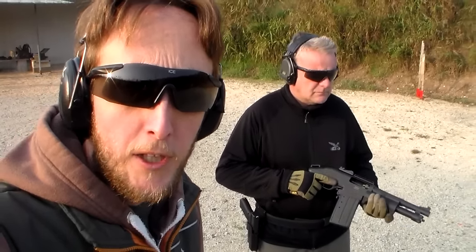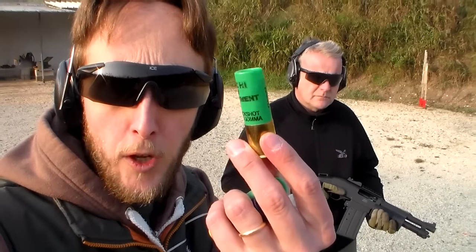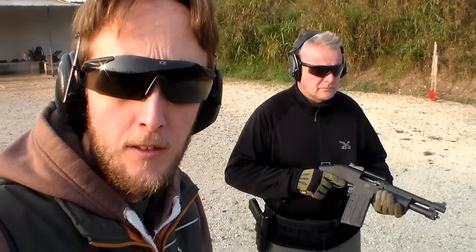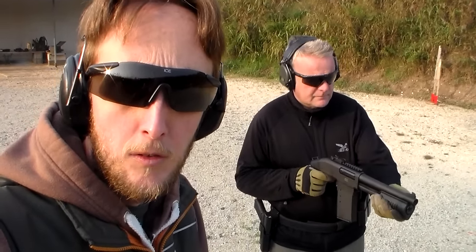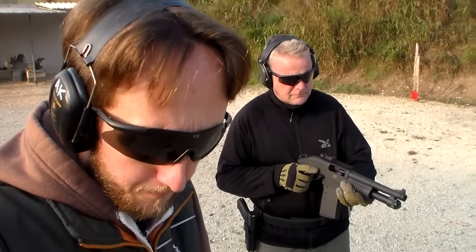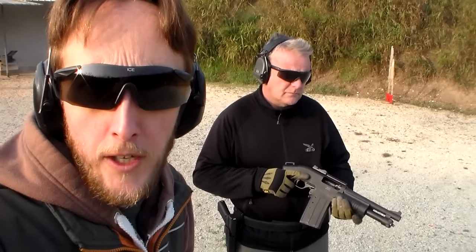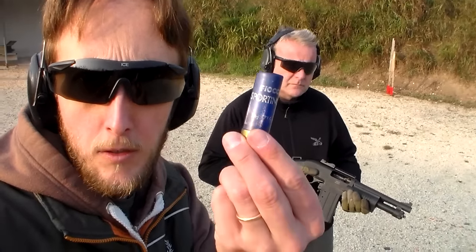Ora passiamo alla prova pratica dell'M870 Shorty della SDM, per vedere come reagisce con i vari tipi di munizionamento. Vicky sparerà un caricatore e il primo colpo sarà un pallettone a gomma. Vai Vicky! Direi più che gestibile. Il secondo sarà un pallettone da tiro al piattello, come questo.